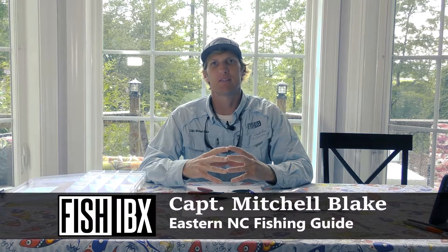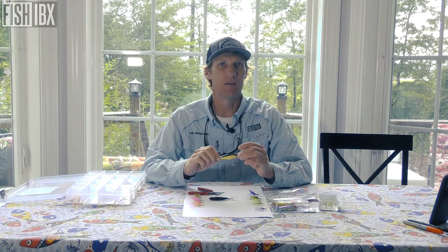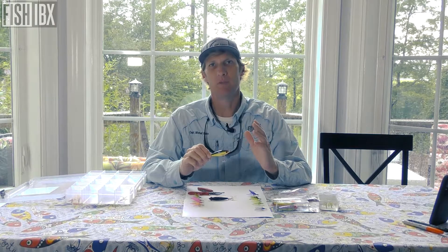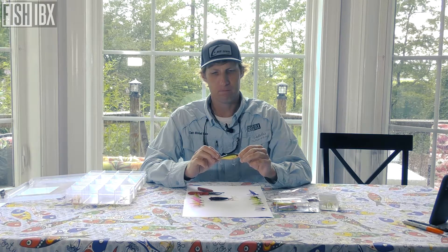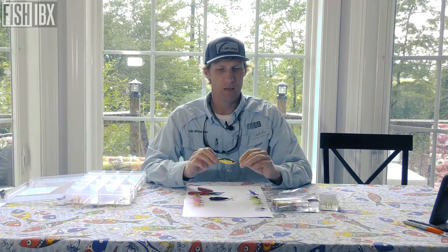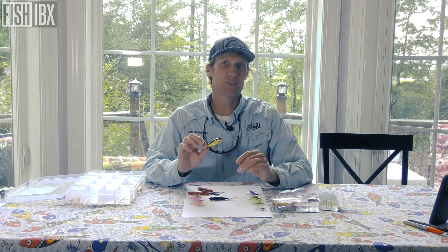Hello, ladies and gentlemen. Mitchell Blake with Fish IBX, and today I wanted to bring a great episode on suspending twitch baits, specifically targeting trout. This is a fishery that's very sought after in our region throughout the Intercoastal, and I have seen a tremendous amount of anglers that have a love-hate relationship with it. When I was trying to learn how to trout fish to actually put customers on a suspended twitch bait bite, specifically a mirror lure bite, I was able to see where I needed to tweak and coach as a guide.